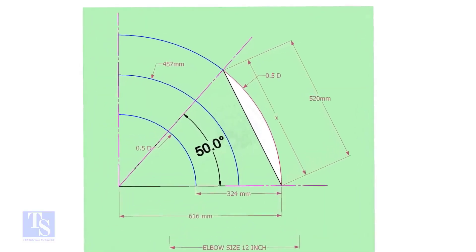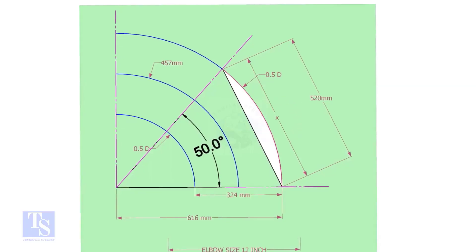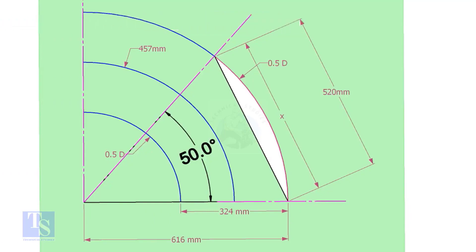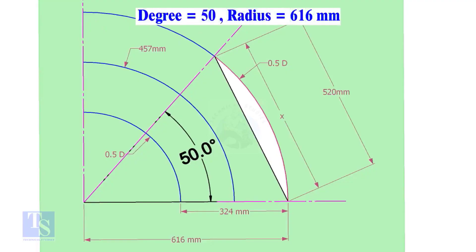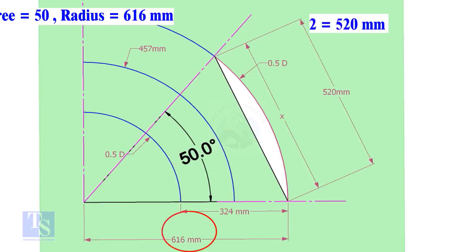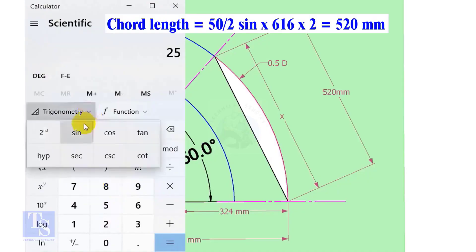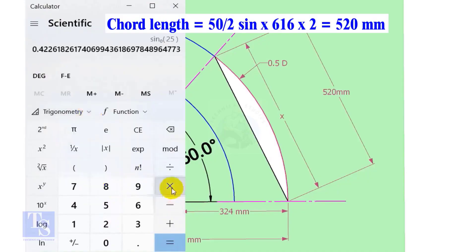Let us calculate the chord length for 50 degrees of the outer arc. Chord length X equals sine of half the degree, multiplied by 2 times the radius. Here the degree is 50 and the radius is 616 millimeters. Chord length equals sine 25, multiplied by 616, multiplied by 2, equals 520 millimeters.